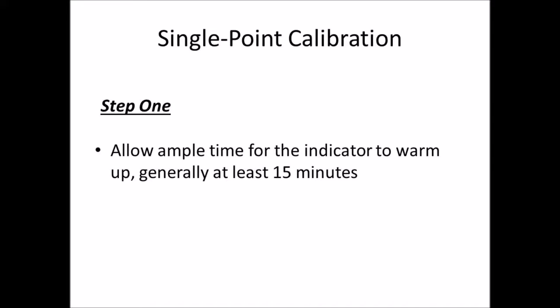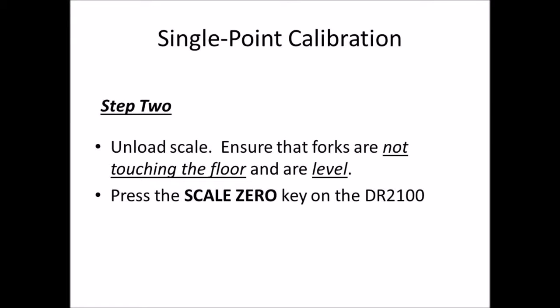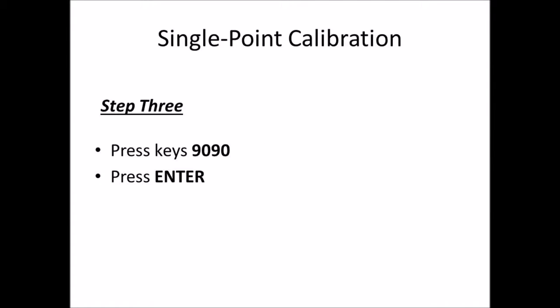Step one: allow ample time for the indicator to warm up — we recommend at least 15 minutes. Step two: unload the scale and ensure that the forks are not touching the floor and are level. Press the scale zero on the DR2100, then press keys 9090 and press enter.